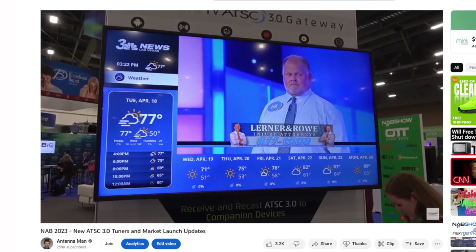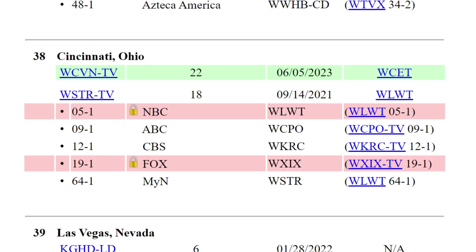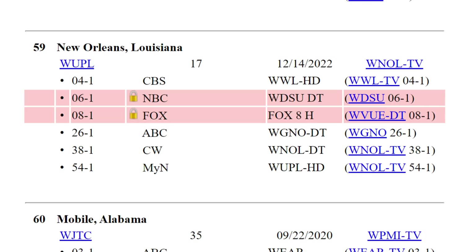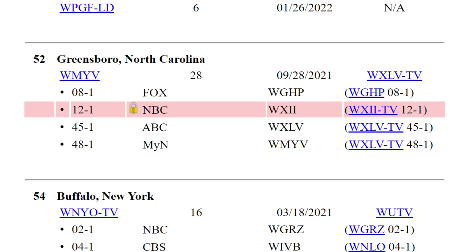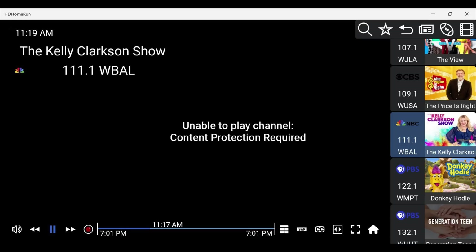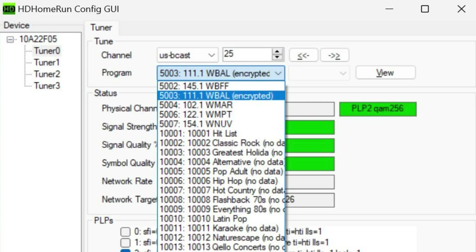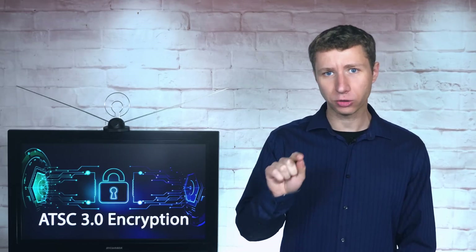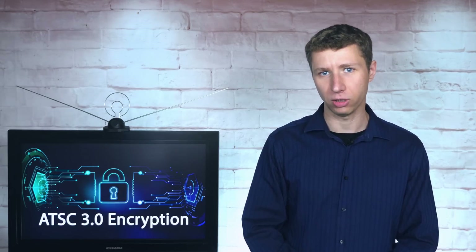For years I've covered it on my YouTube channel with high hopes for the future. However, recently some TV stations are encrypting their ATSC 3.0 broadcast signals with Digital Rights Management, or DRM. While broadcasters claim DRM will be used to protect their content from copyright issues like piracy, it can't yet be decoded by the only two external ATSC 3.0 tuners on the market and may put restrictions on network tuners and DVRs.